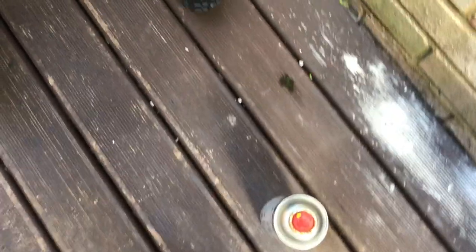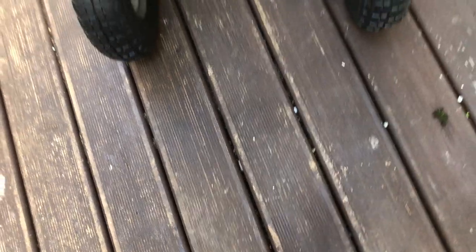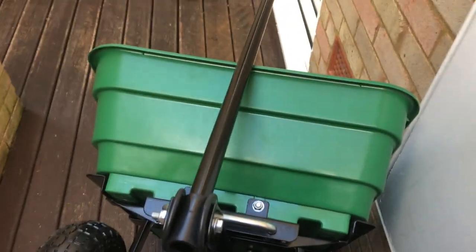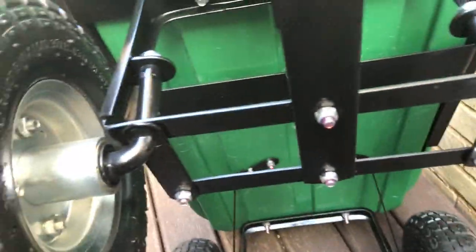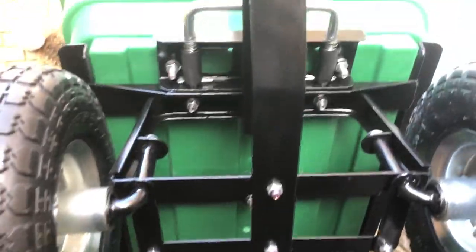Hi guys, Daniel here and back with another how-to video. In this video I'm going to show you how you can stop bolts, nuts and screws from rusting — a simple method and it's quite cheap to do.